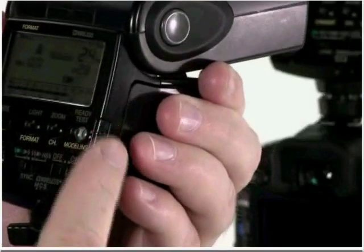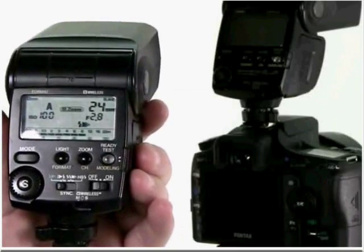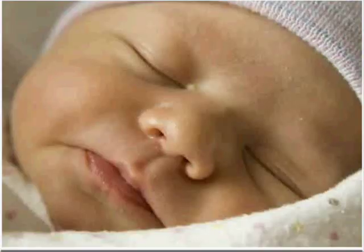Wireless flash opens up a new world of endless lighting techniques you can use to create dramatic pictures with your Pentax Digital SLR camera. Thank you for watching this tutorial brought to you by Pentax and Quick Pro Camera Guides.